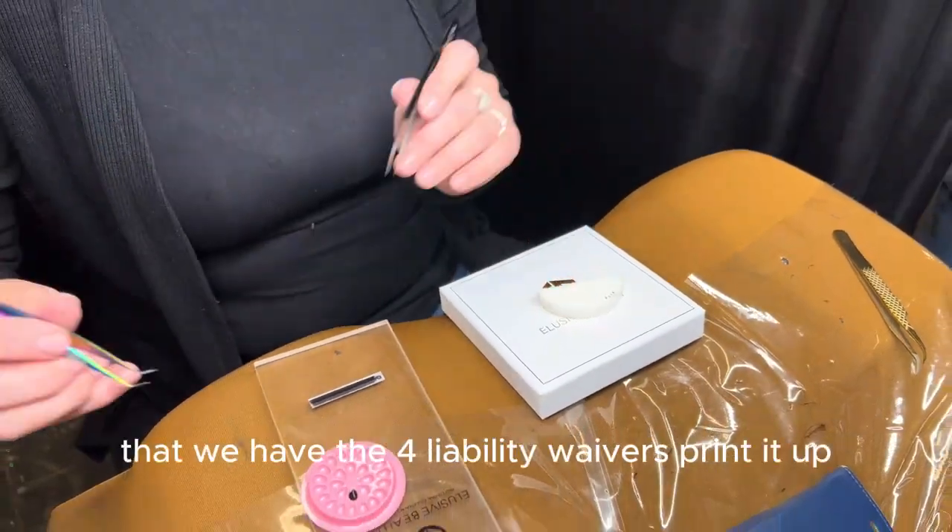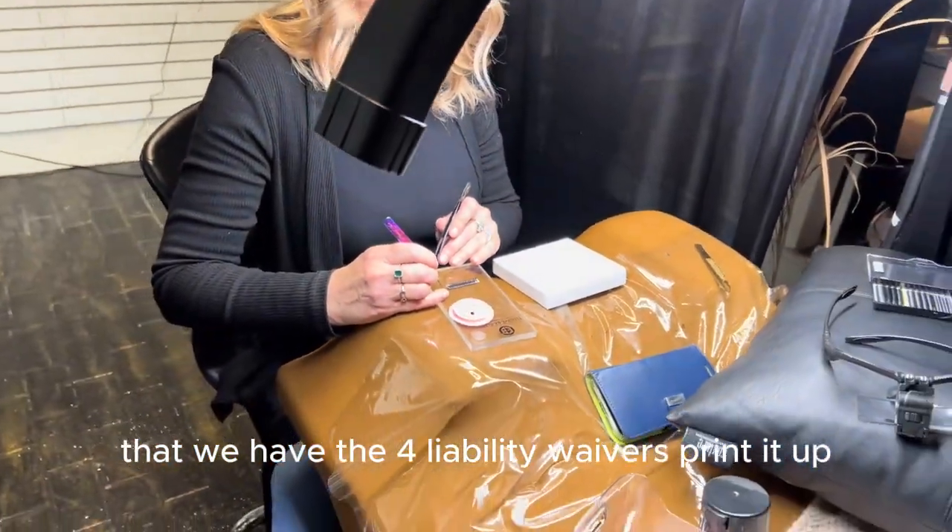You want to make sure, Sarah, that we have the four liability waivers. Turn it off.